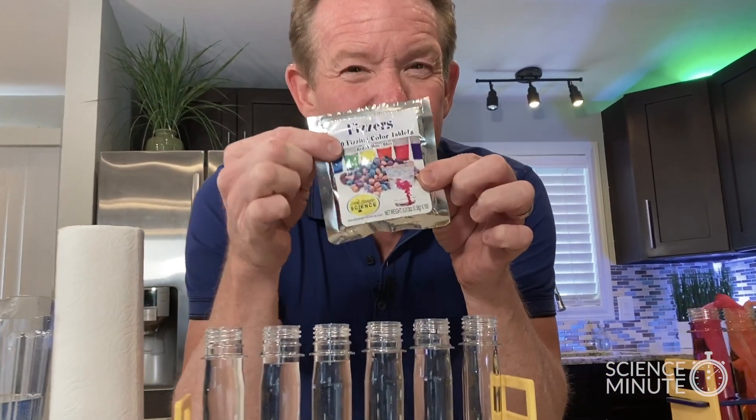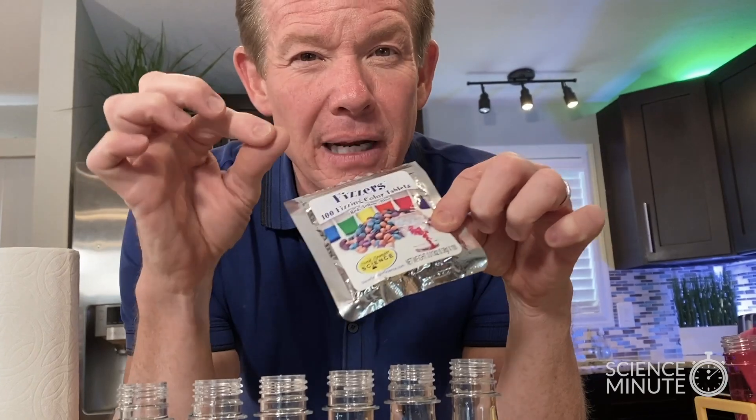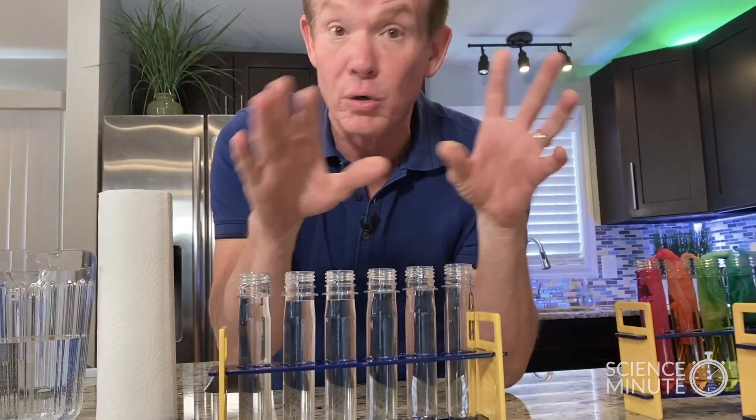You could use food coloring, but I'm using these little fizzers because they give me a little bit purer color. I want red, yellow, and blue.